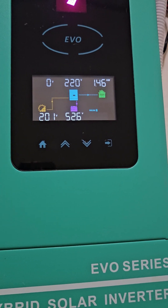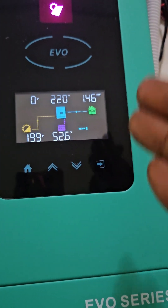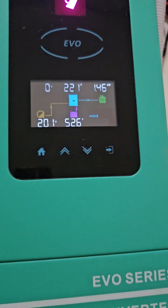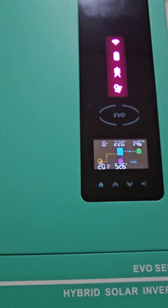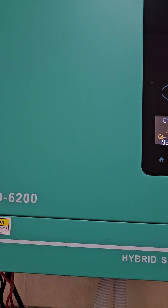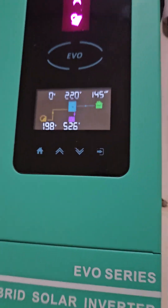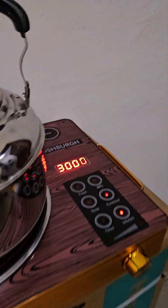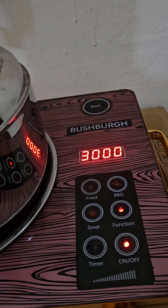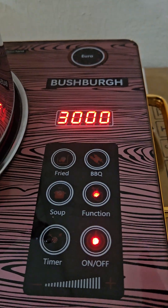Even at the 3000 watt setting, it does not actually consume up to 3000 watts — the maximum consumed is around 1500 watts. We recommend using this cooker from a 3.5kVA inverter. If you are using a 2.5kVA inverter, do not regulate it above 2000 watts, since 3000 watts is already above what a 2.5kVA can safely handle.